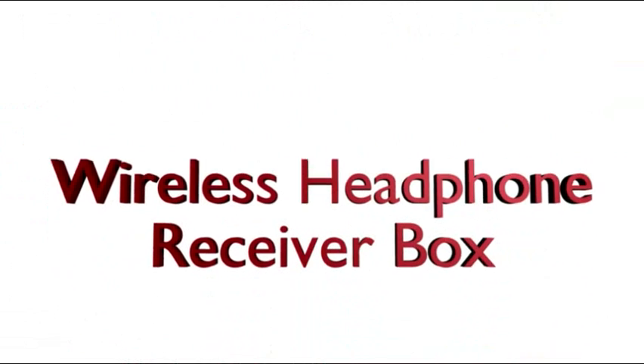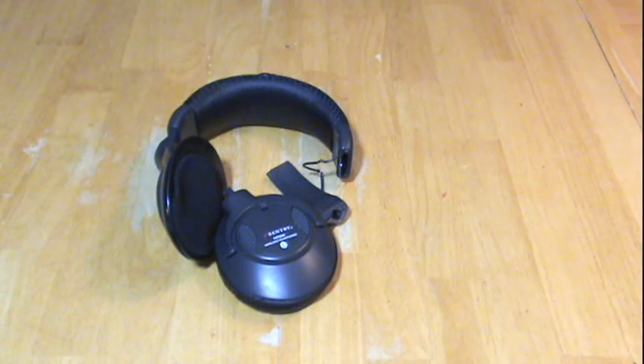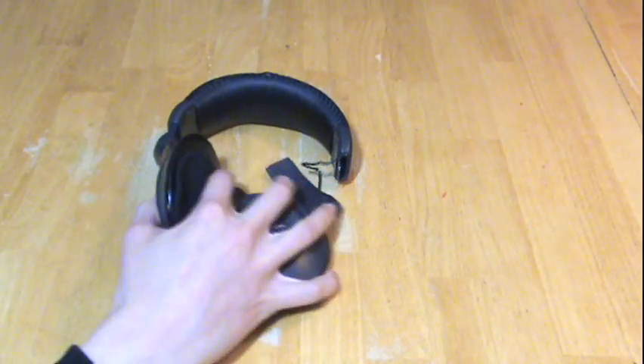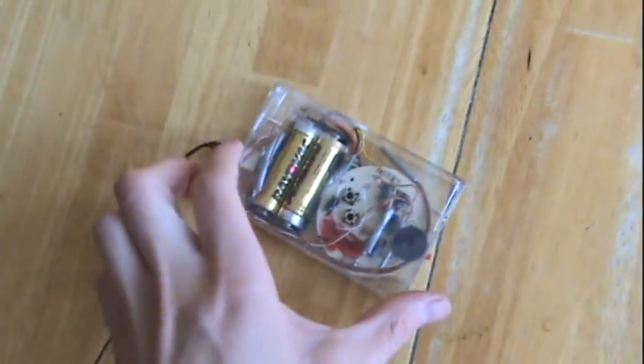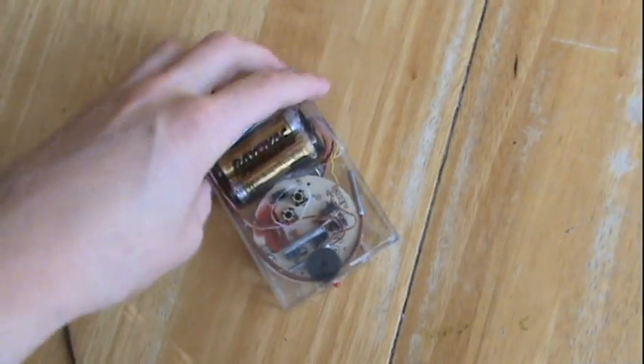Ever wanted to use your favorite pair of headphones in place of those big bulky ones that come pre-installed on wireless headphones? Or perhaps you've wanted to use them in bed or on the couch without cracking the case? Well, now you can. I'm going to show you how to take an old or broken pair of wireless headphones and turn it into a small and lightweight wireless headphone receiver box that you can plug your favorite headphones into.